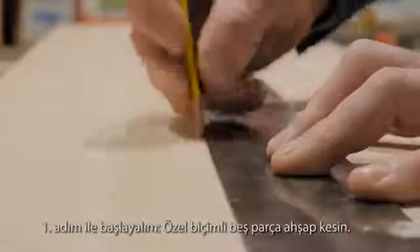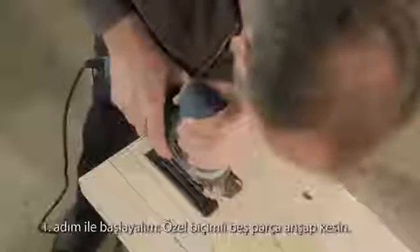You start with step number one. Cut five pieces out of the wood in this special shape.